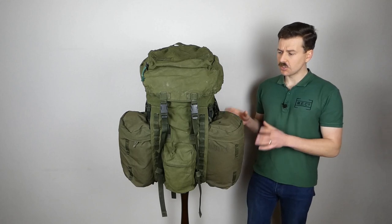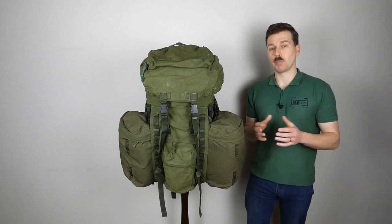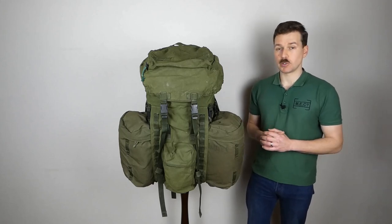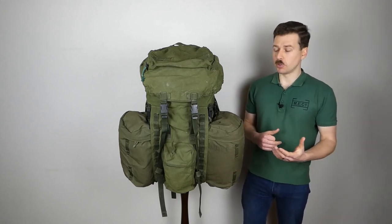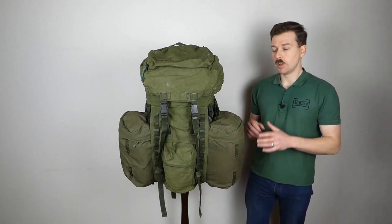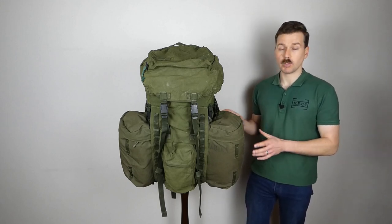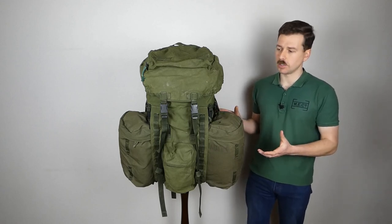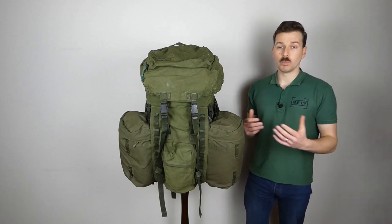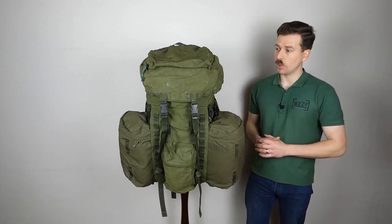The design itself draws heavily on civilian rucksacks of the 1980s, particularly Berghaus, who were a very popular manufacturer both on the civilian market and also for private or unit purchase in the British military. There were very good designs, and pilfering various elements — removable side pouches being a good example — was a good move on the part of the British Army. These remain very popular on the surplus market, available in green, DPM, and MTP versions.